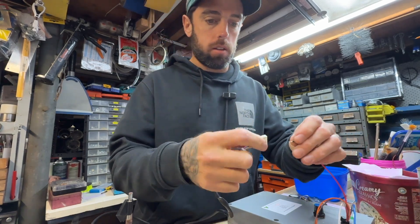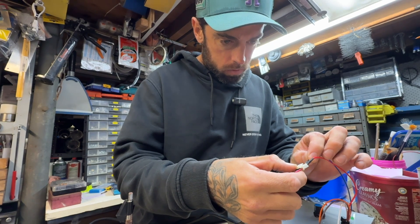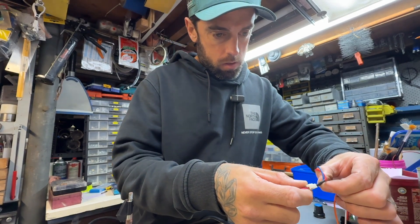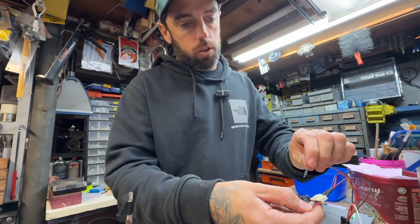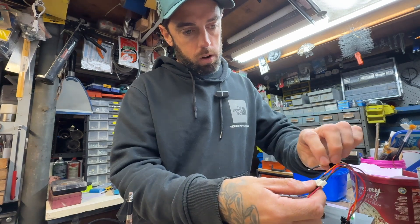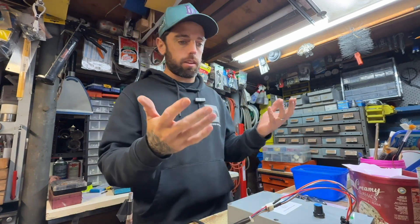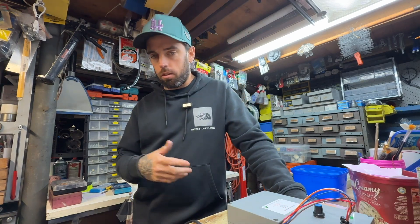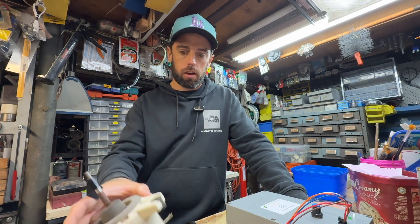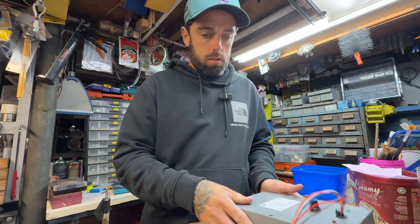So I'll plug this one in — red to red, blue to blue, brown to brown, orange to orange, white to white. I've done this enough that I know what each cable does, but if you don't, just follow the sticker on the front. Now I've just plugged it in and I'll turn it on and show you how it works.